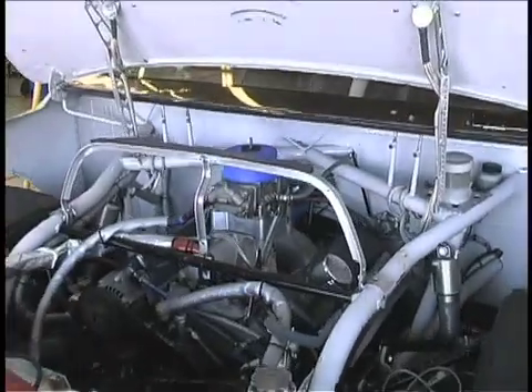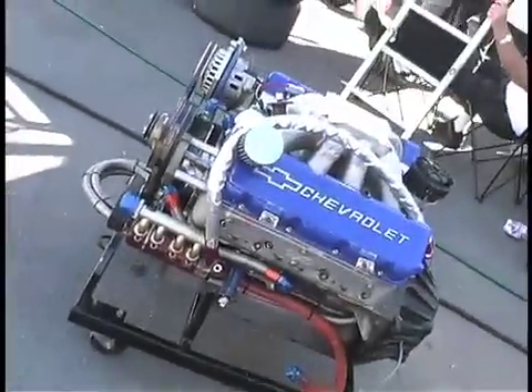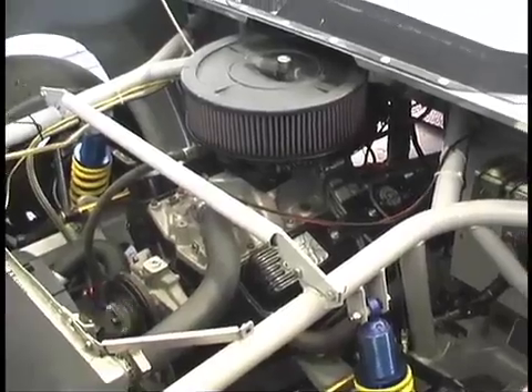The valve train on an American V8 engine is very dependent on making some good decisions, such as what type of valve springs to use and how much spring pressure to use for both valve opening and valve seating. It's a set of decisions that could lead to some real problems if not done properly.